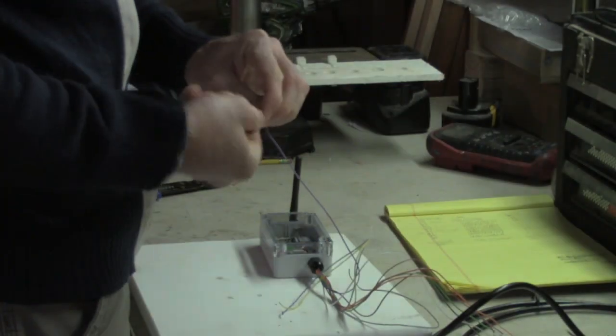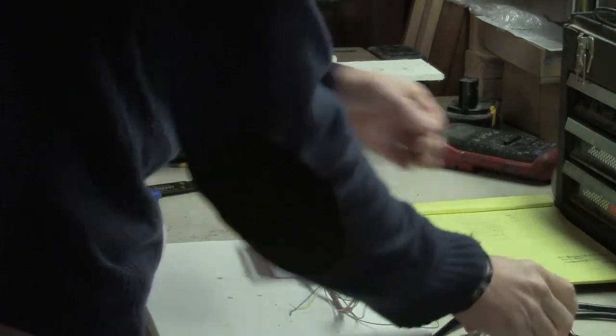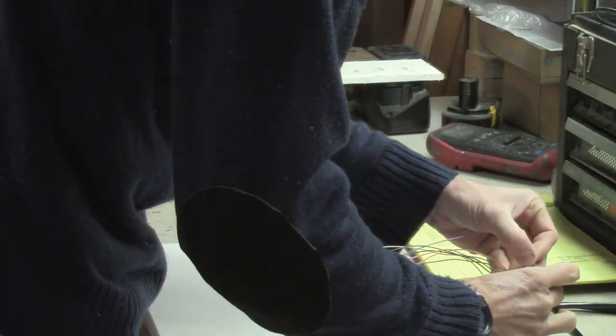Please strip only the wires that you intend to use with your instruments. Stripping all the wires can allow wires to touch that were not intended, which will do damage to your DMK box.